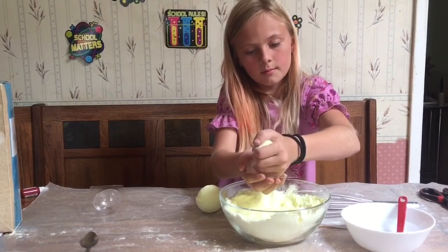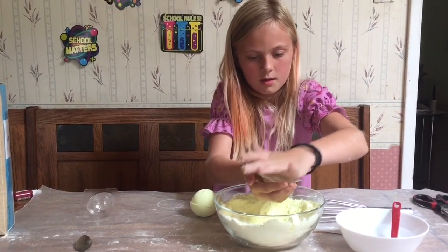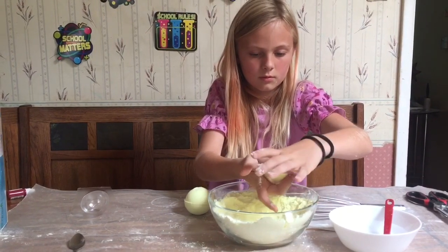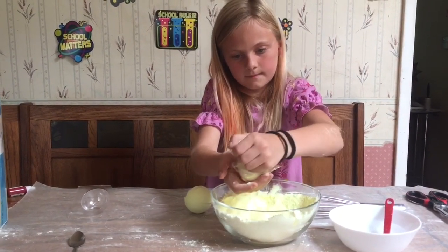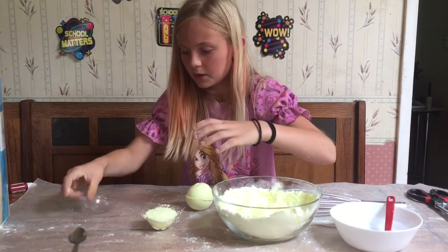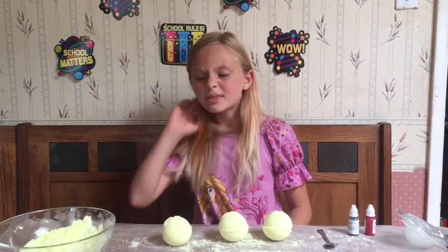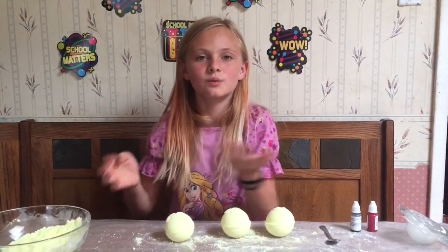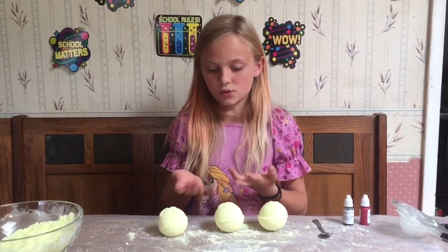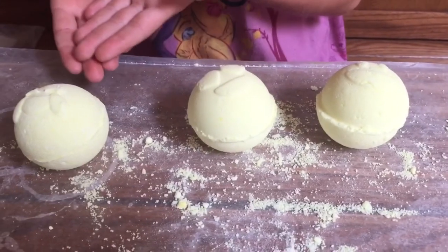Now you're going to repeat the same steps with your other two. Grab some, put it in the mold, and lightly tap it. With this batch and the rest of the batch, which I didn't even use, I could have made like eight or nine bath bombs. But here I just made three — this original smiley face, the heart-eyed one, and then the crying one.